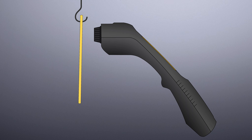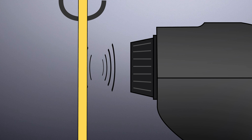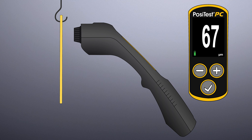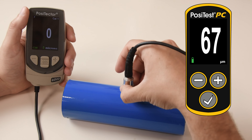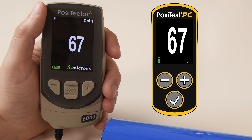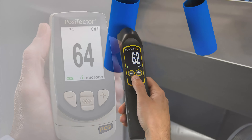The PosiTest PC powder checker uses proven ultrasound technology to accurately predict the cured powder thickness without contacting the powder. It displays the predicted cured thickness, similar to what a dry film thickness gauge provides, after the part has passed through the oven.